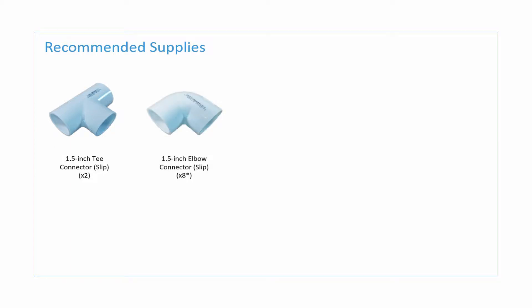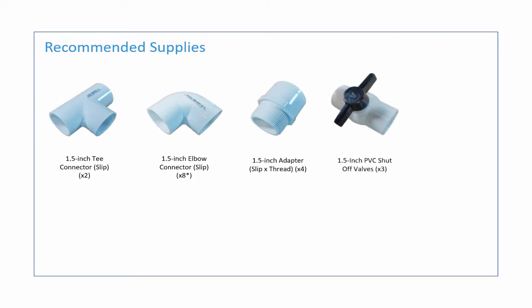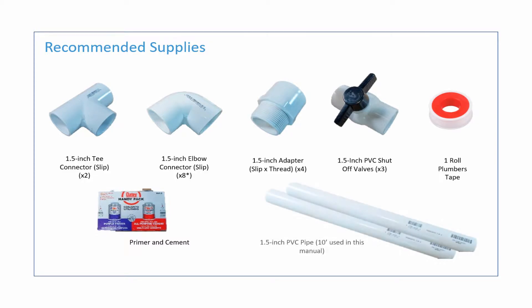The materials recommended to complete the installation will include two 1.5-inch T-connectors, eight 1.5-inch elbows, four 1.5-inch adapters, three 1.5-inch PVC shutoff valves, one roll of plumber's tape, PVC primer and cement, and approximately 10 feet of 1.5-inch PVC pipe.